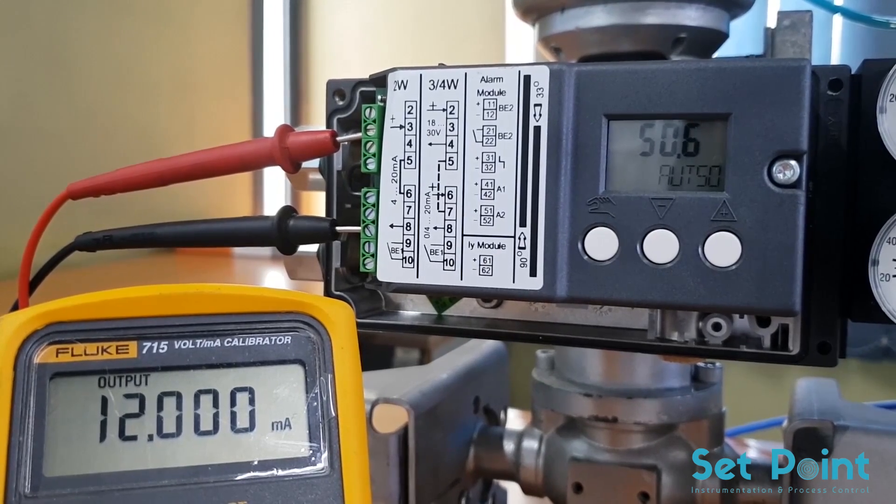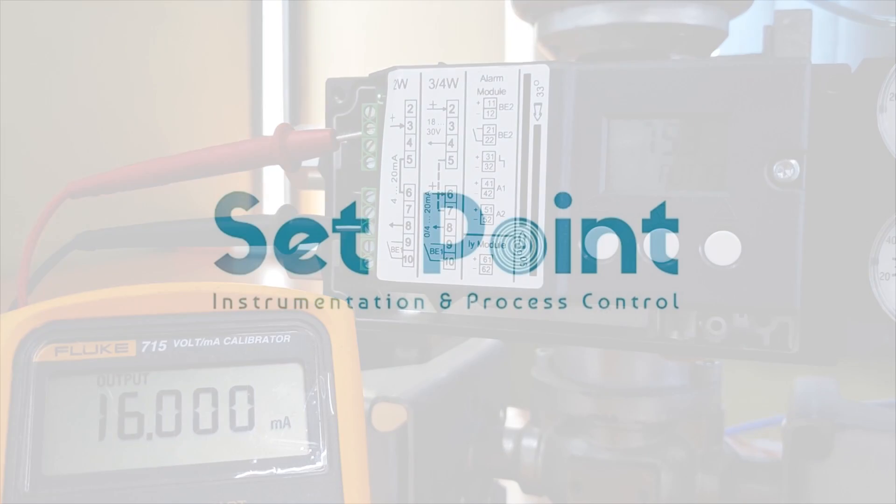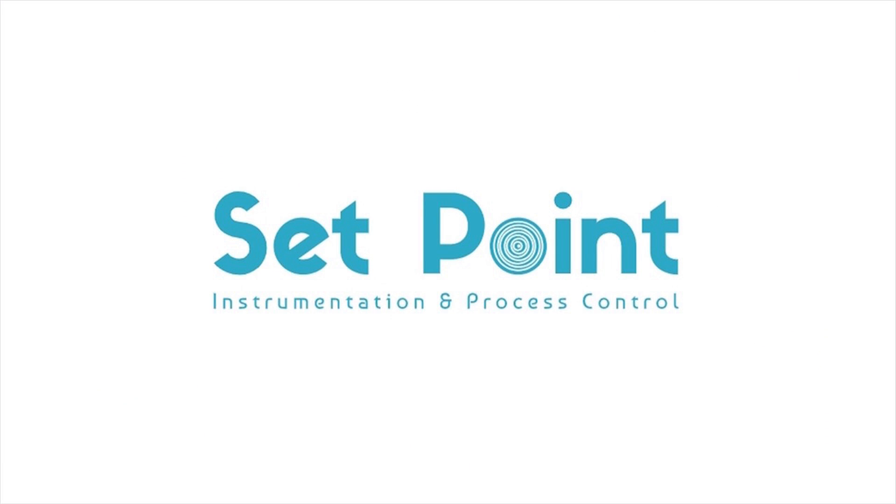The electro-pneumatic positioner Cpart PS2 is ready for service now. Thank you so much and have a nice day.